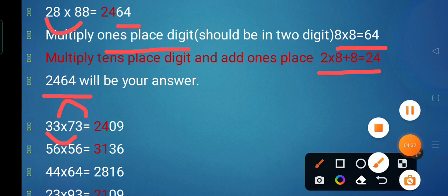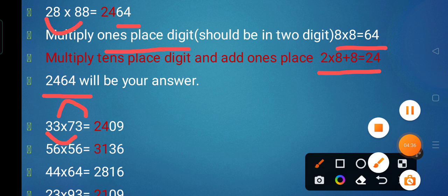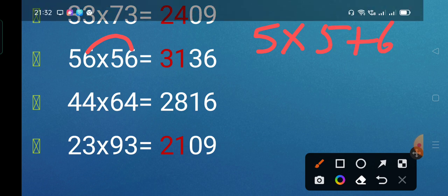Next we have 56 multiplied by 56. First we multiply 6 into 6, which gives 36 — the right part of the answer. To find the left part, we take the tens digits: 5 fives are 25, then add the unit digit: 25 plus 6 gives 31. So 56 multiplied by 56 is 3,136.